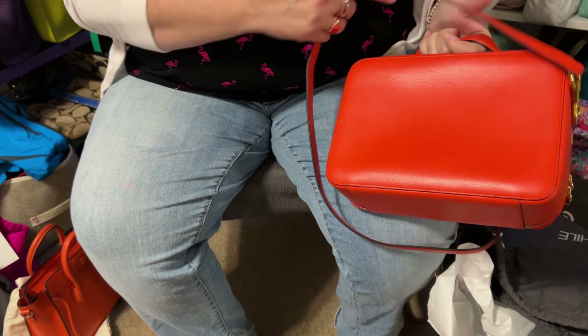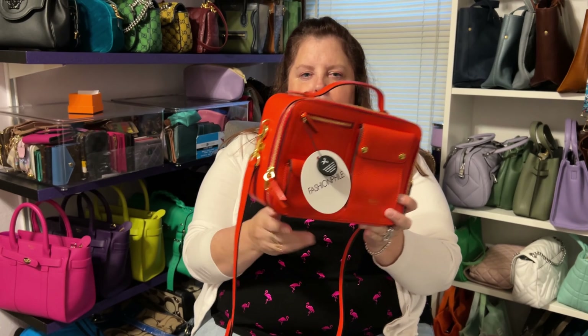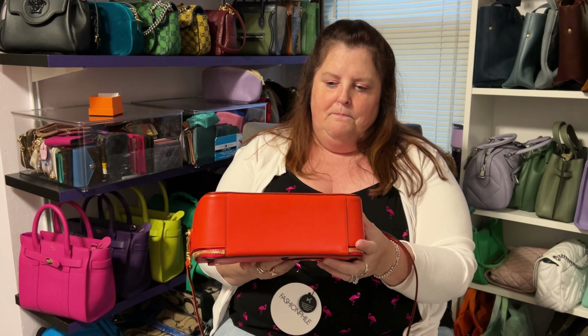This bag is in awesome condition. I suppose I should do my Autumn Batman spin here — here's the front, side, back, side, bottom, top.